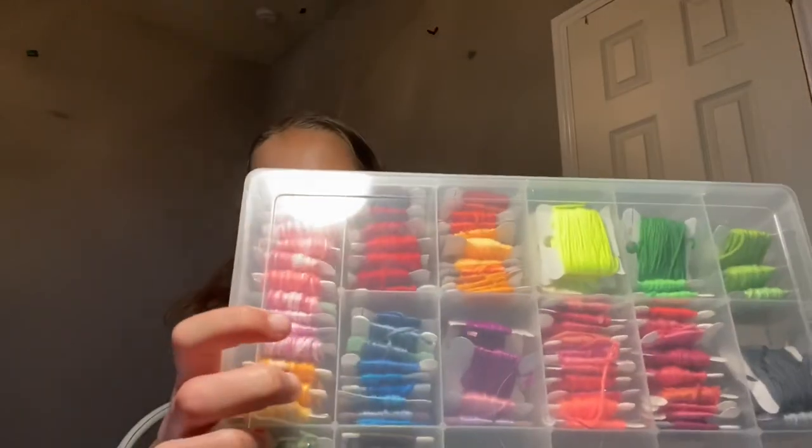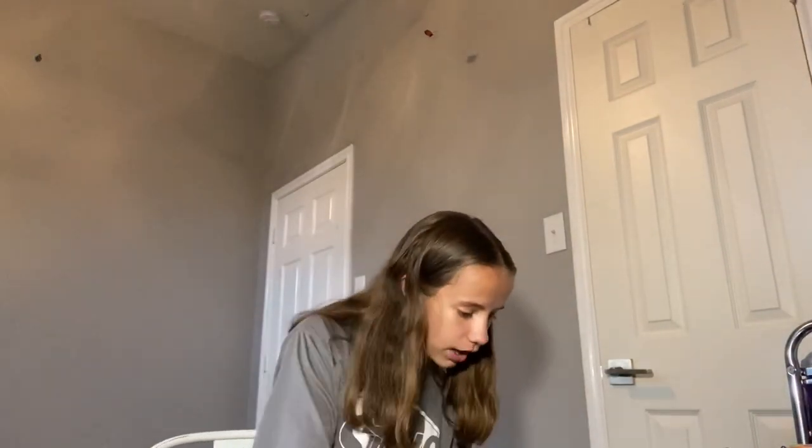I already have some of those but I wanted to get more different threads. I don't have any black or white threads — these are my only black threads. I don't have any white threads either, so I got some of those. I think there are 36 in total and I desperately needed these.